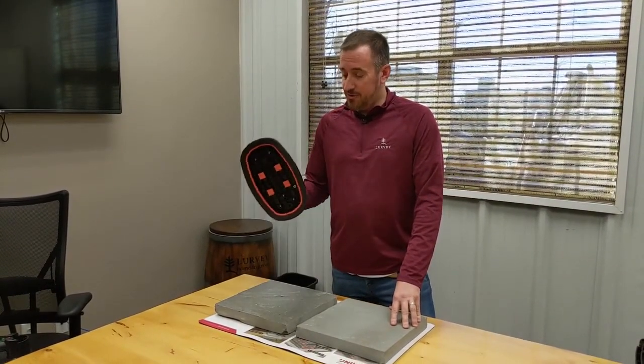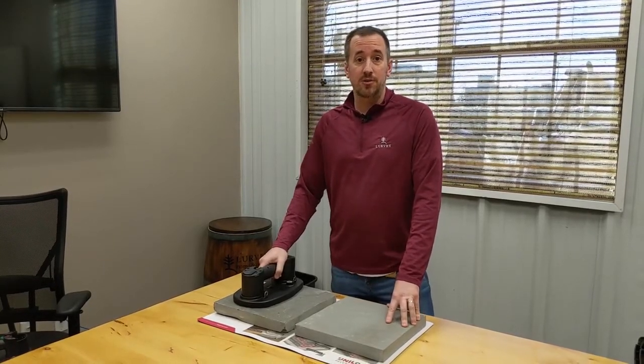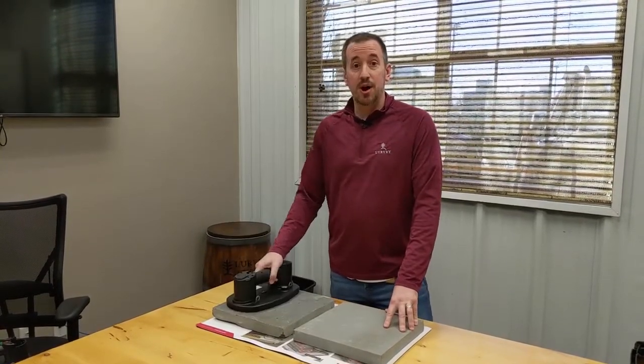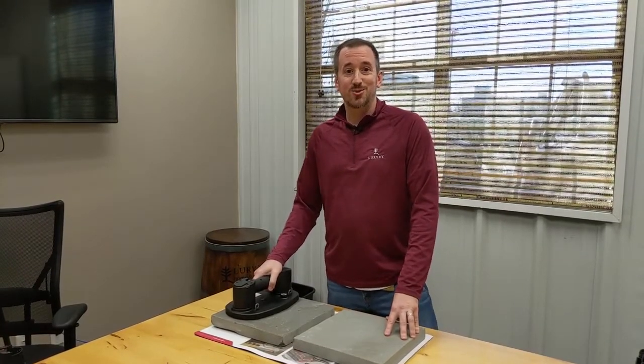We do have demo units set up at all four of our locations right now, so if you'd like to come in and check them out, we'd be more than happy to answer any questions and show you how they work. We think it's going to be a great product this year, so thanks for watching, and please like us on social media.